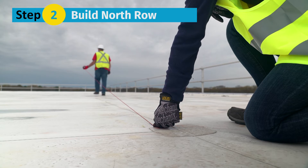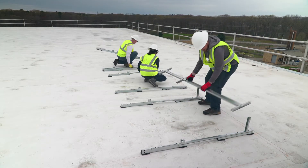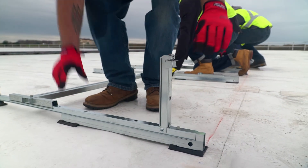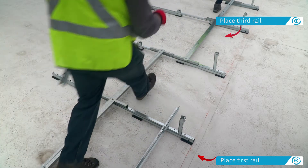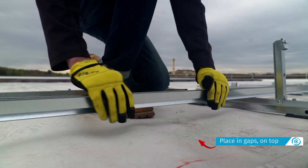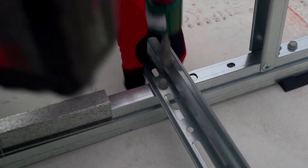Step 2: Build the north row. Starting from the northernmost row, mark the north array edge and the edge line. Place the north assemblies using a spacer stick, lifting the module connector tilt arms as you place each assembly. Place the first rails on the first two assemblies, then on every other set of assemblies until the end of the row. Place the next set of rails in the gaps on top of the existing rails. With the spacer stick in place, bolt the rails to the north assemblies.